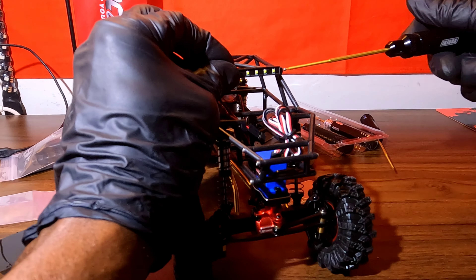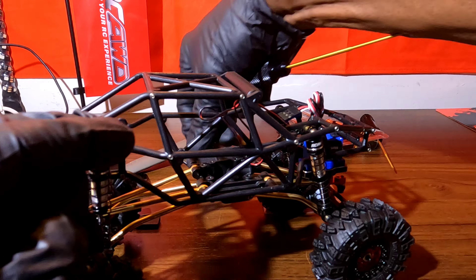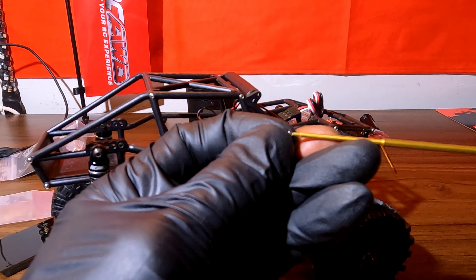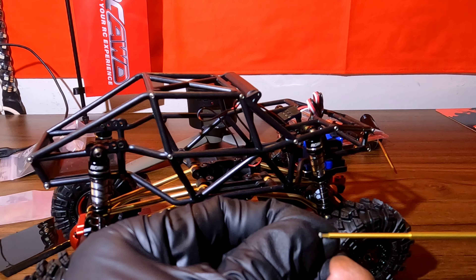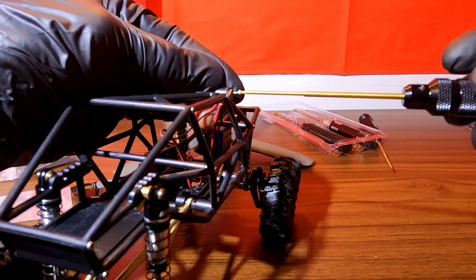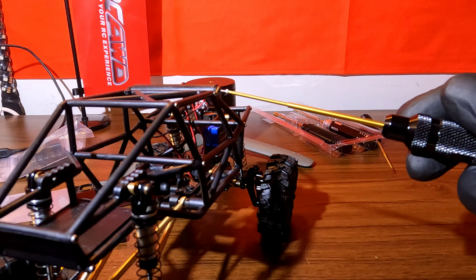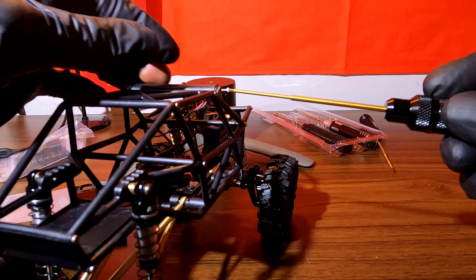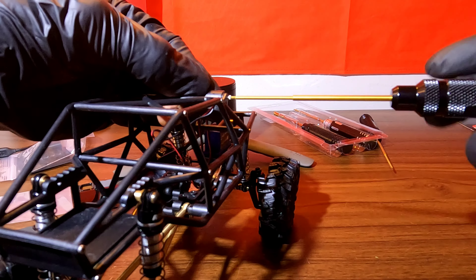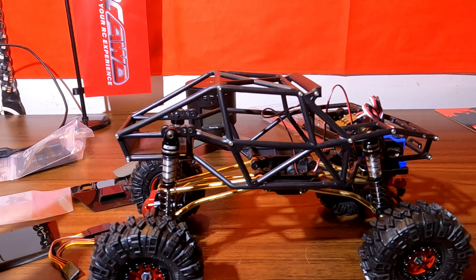Drop this light bar on here, drop these body panels on. We're going to pretty much wrap this one up as far as episode two. Episode three, we should have a drivetrain. We should have these hex adapters to straighten these wheels out. And I'm not sure if we're going to go brushed or brushless with this — this may be a brushless vehicle.